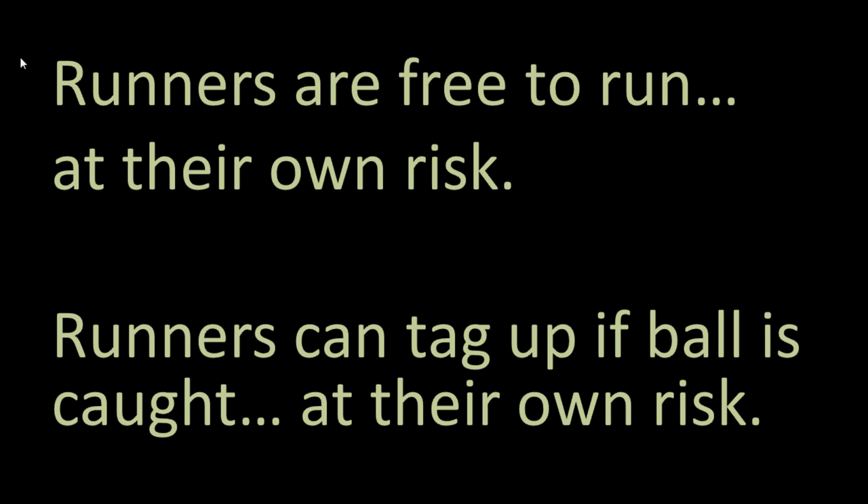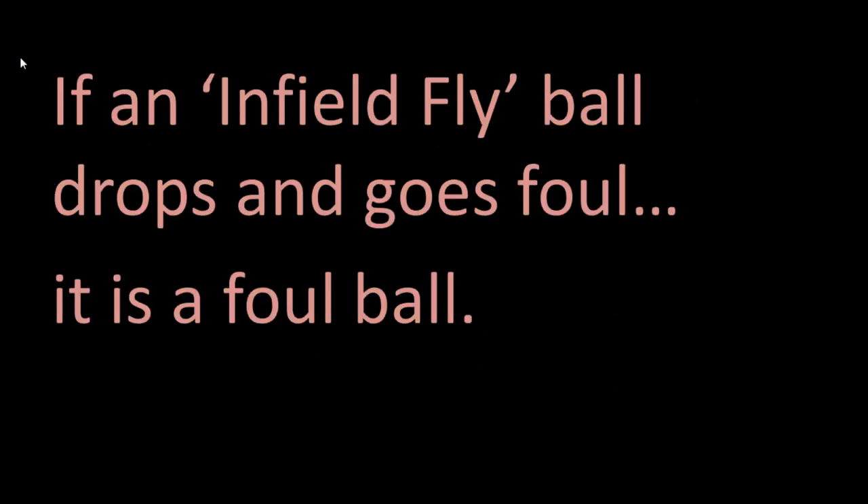Now if the ball is close to the foul line, the umpire can yell out, "Infield fly, if fair." And if the ball lands in fair territory, then the batter would be out. But if the ball were to go foul, it would just be the same as any other foul ball and the batter would not be out. The exception to this would be if it is a bunt with two strikes that goes foul, because the infield fly rule applies to bunts too, and so bunting a foul ball with two strikes would mean that the batter is struck out — that would still take effect.